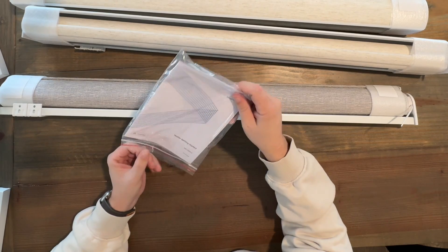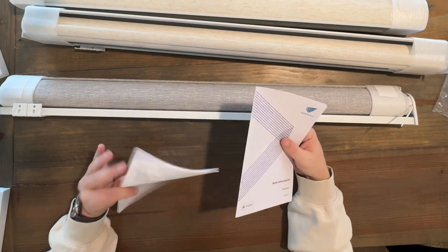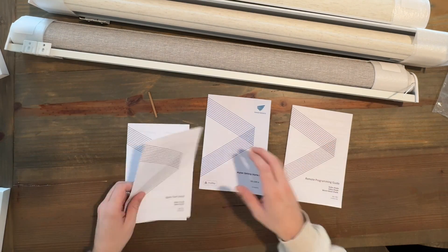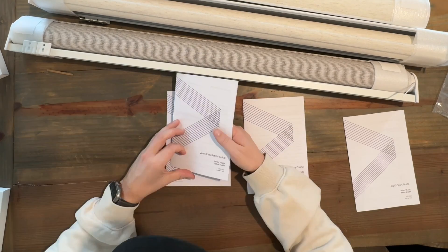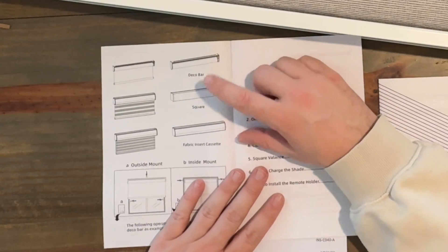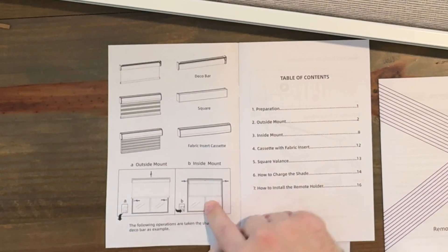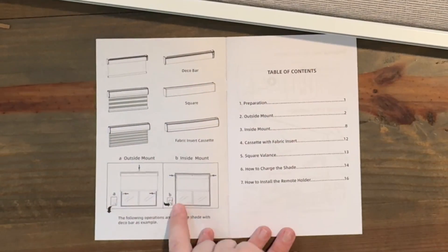This next step is to dive into our instructions so that we don't mess anything up. Looks like I've got a few booklets: the Matter getting started guide, remote programming guide, quick start guide, and quick installation guide — so I've got some homework to do. Looking at the quick installation guide: we've got the fabric insert, cassette, and then I have the deco bar on my studio ones. I did inside mount on these, so that will be our installation method — it tells me to go to page eight.